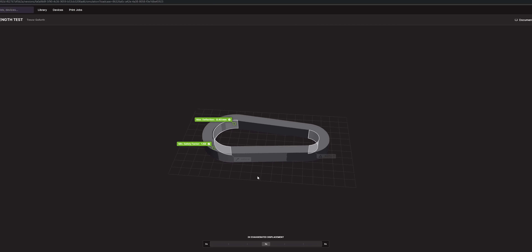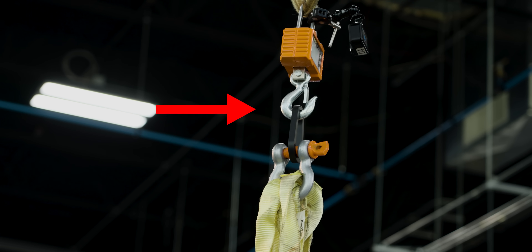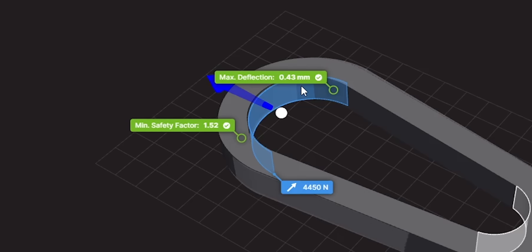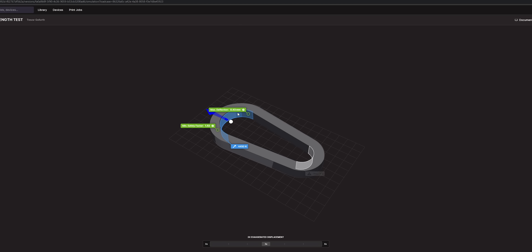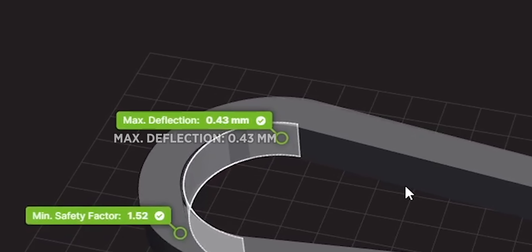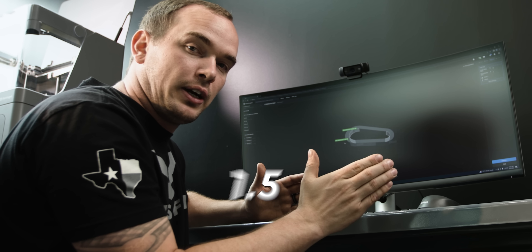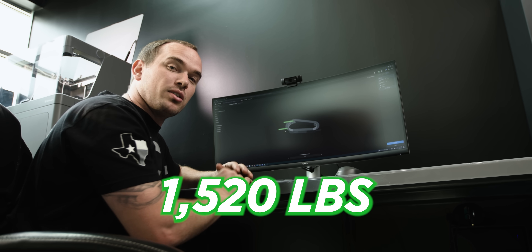In the simulation, we added an anchor point where our part clips onto the crane scale, and over here we have our load surface. I applied 4,450 Newtons of load — which comes out to 1,000 pounds of force — to that surface. After running the simulation, it gave us 0.43 millimeters of deflection with a minimum factor of safety of 1.52. That means with 1,000 pounds of force and a factor of safety of 1.52, our part should be able to hold, at minimum, 1,520 pounds of weight.